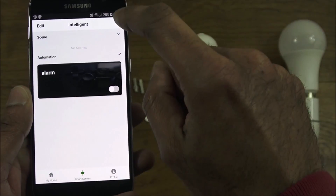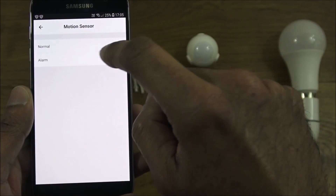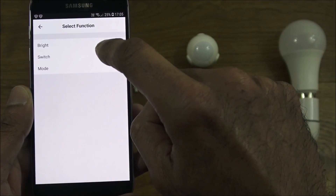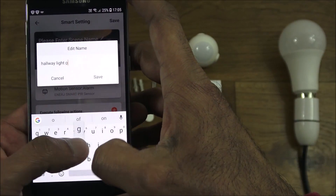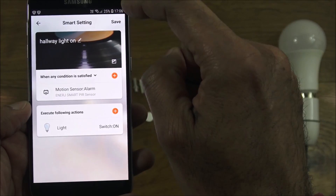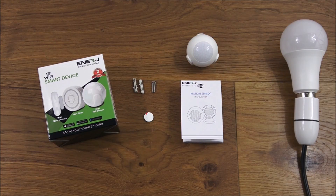Setting this up: click smart scenes, click plus, automation. The condition is when the PIR motion sensor has an alarm. The action is to turn the light on. I'll name it 'Hallway Light On' and save. Demonstrating it live — I come over, give it a second to connect over the internet — and there you go, the light turns on. How cool is that!